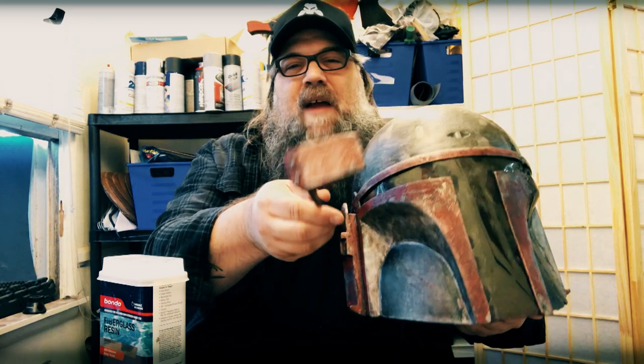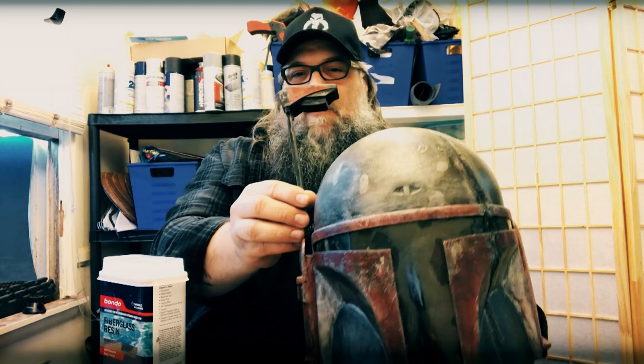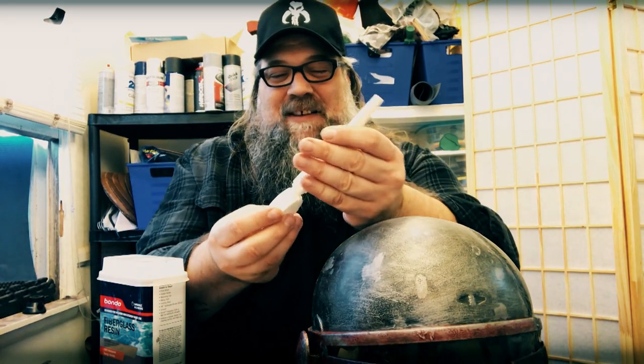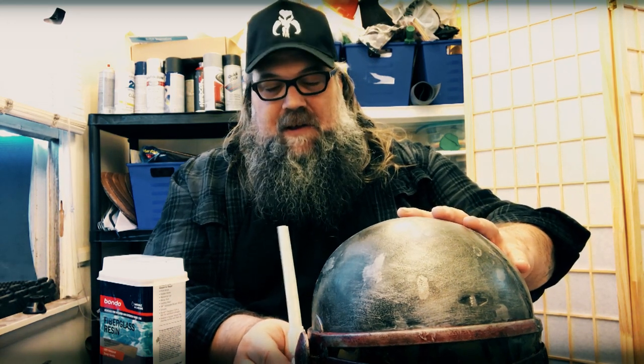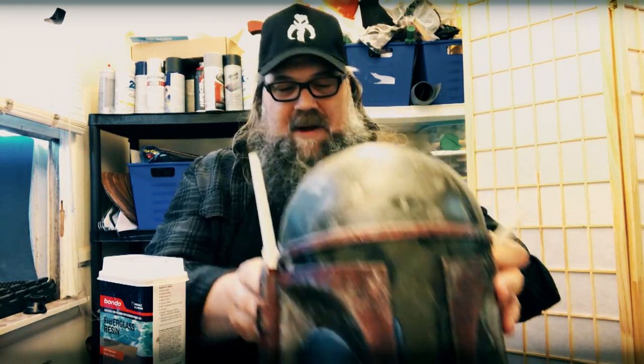Now that I'm learning more about doing Mandalorian and really getting into the customization, turns out I'm not a big fan of the rangefinder. That's a classic thing — I painted it, but I'm not crazy about that. And then this other seller on Etsy, again for around 20 bucks, offers these antenna pieces. So I got two of these and I want to put them on my helmet.